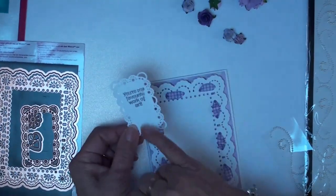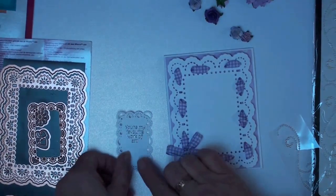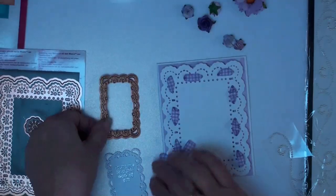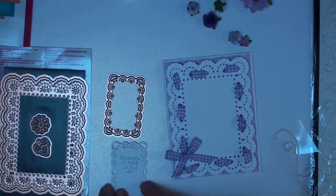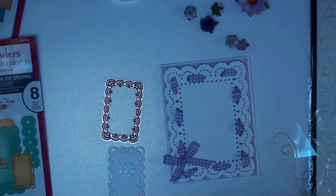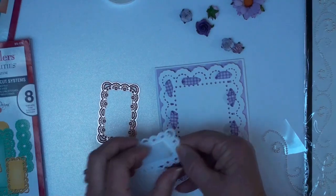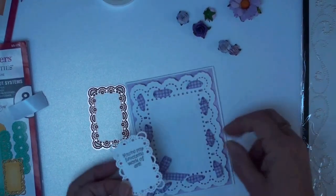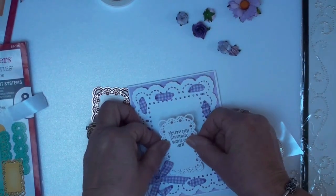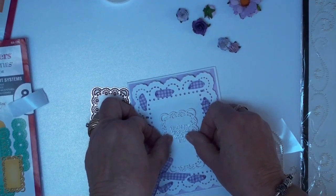I've stamped and embossed a sentiment in silver and then cut it out using the little labels die in the Floral Ribbon Threader set. Again with foam tape I'm going to add that to my front, bringing it down towards the bottom because I want to add the flowers along the top.